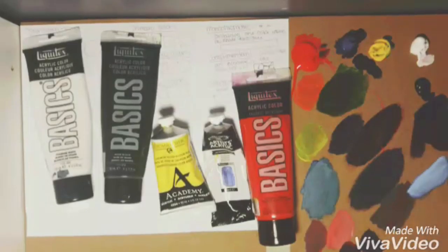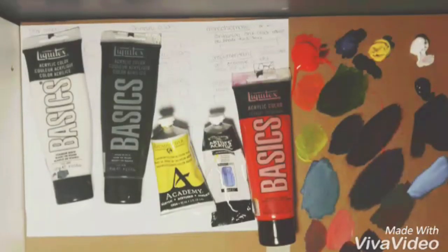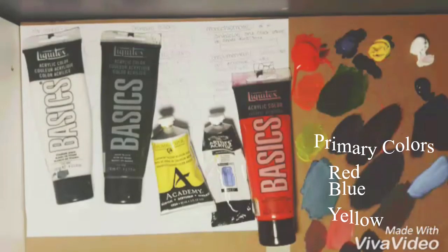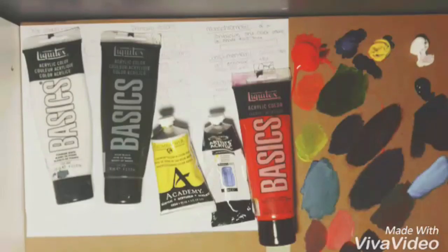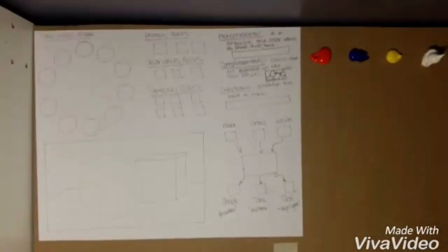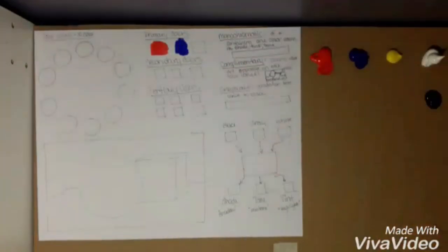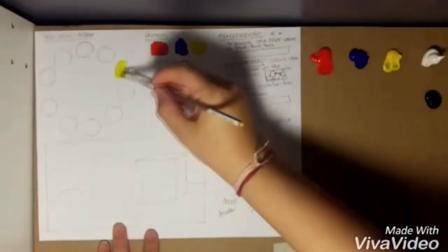Then you're going to need paper towel, a cup of water — clean water — and then a piece of cardboard, paper plate, or piece of paper to do all your mixing on. A piece of paper or two would probably work well. Set your colors out on your board: red, blue, yellow, black, and white. Take your primary colors and put them into your primary boxes, then place those colors into the circles in the color wheel.